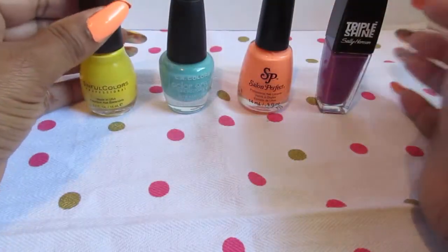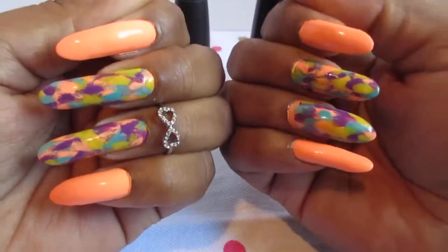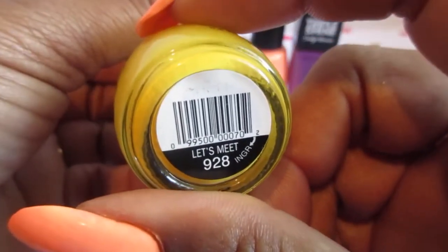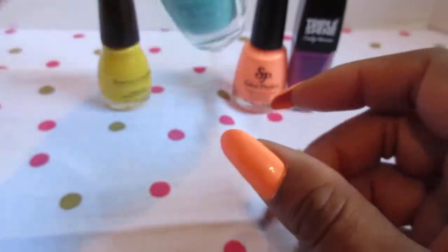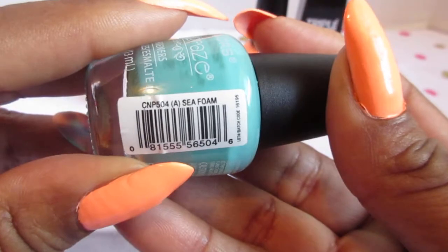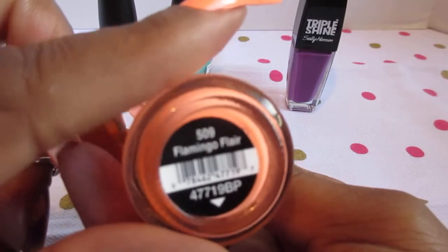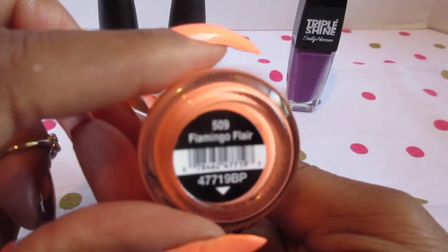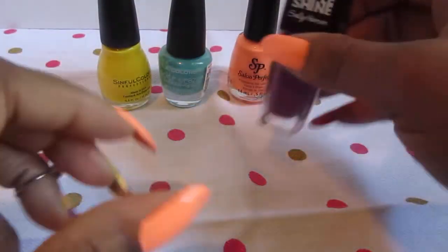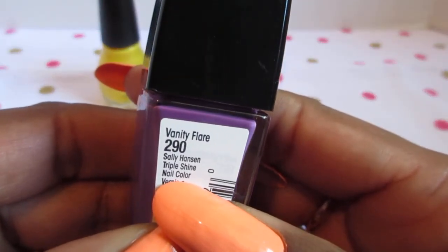I use these different colors to get the effect of this manicure. The colors that I use are this simple color, this LA color Seafoam, this Salon Perfect called Flamingo Flare — I love this color, I purchased this from Walmart — and this Triple Shine Sally Hansen Vanity Flare.